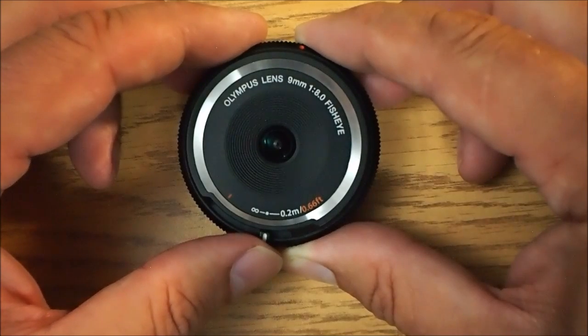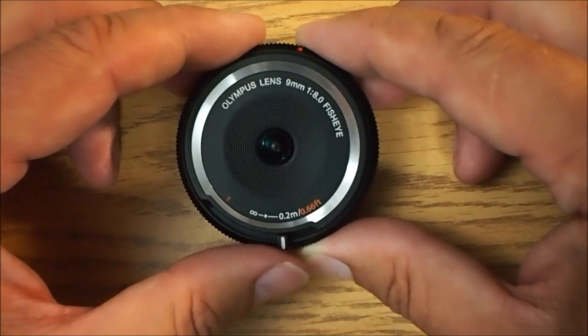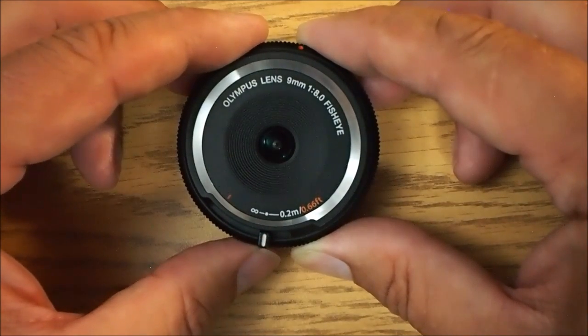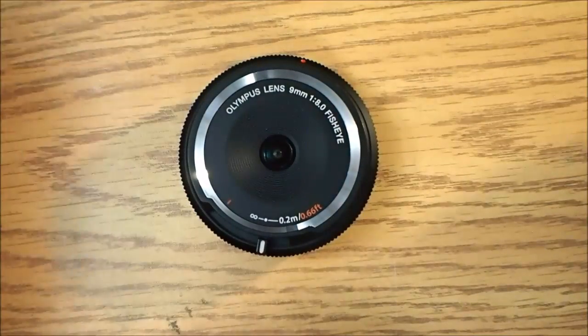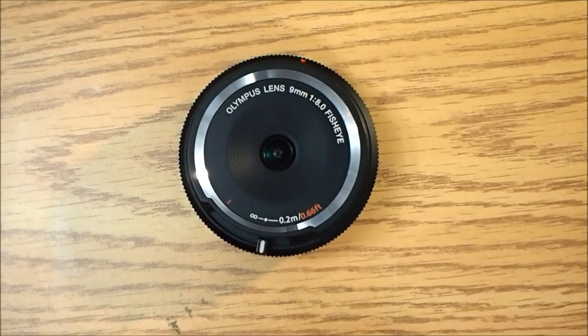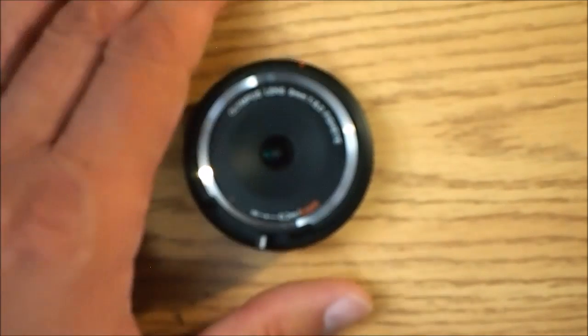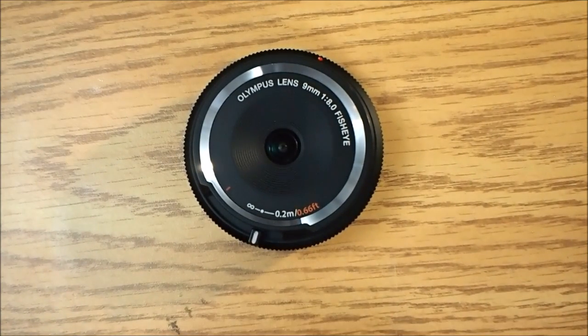Here's where things get interesting. If I slide it all the way over, that's 0.2 meters. However, if I move it anywhere in between, I can adjust close focus. Right now you're viewing this through the 15mm f8 body cap lens. If I were to move the focus point on this one, you will see it's now set for hyperfocal and basically nothing down here is in focus anymore. If I move it, you can see the focus change until finally I get acceptable focus right there. That is how the focus works.